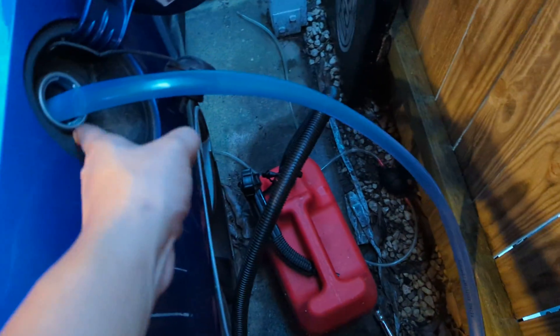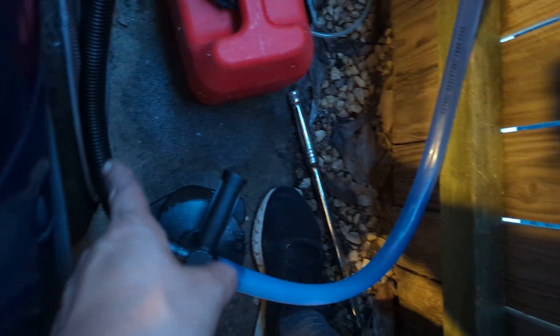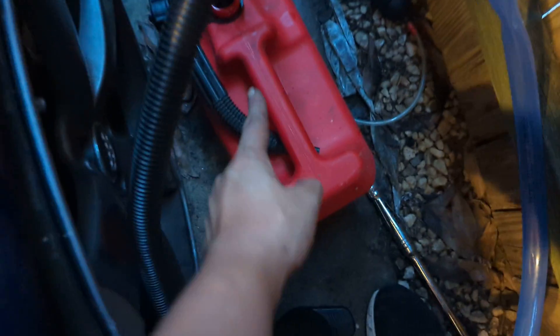All right, so this line goes all the way deep into the fuel tank, connected to there. There's another hose going into the spare fuel tank.